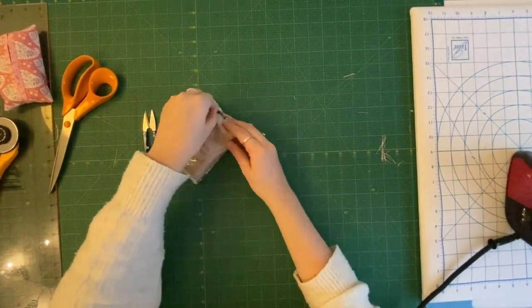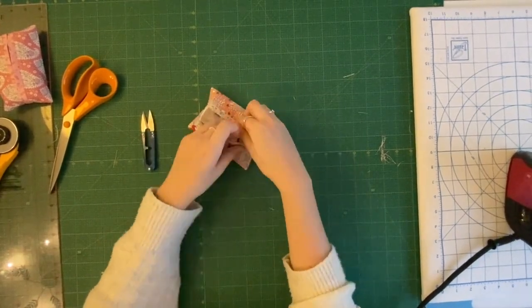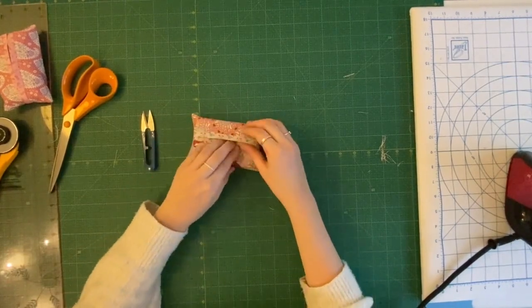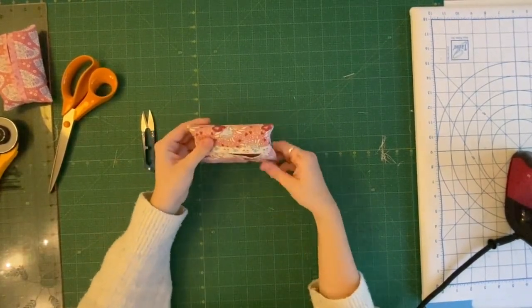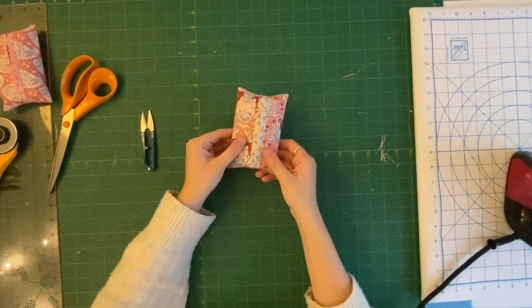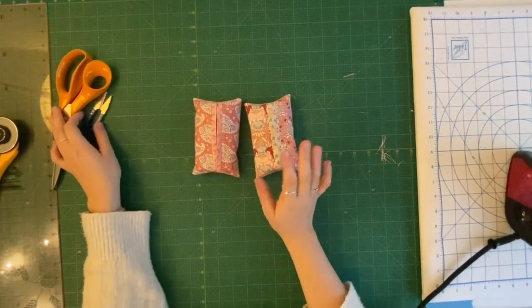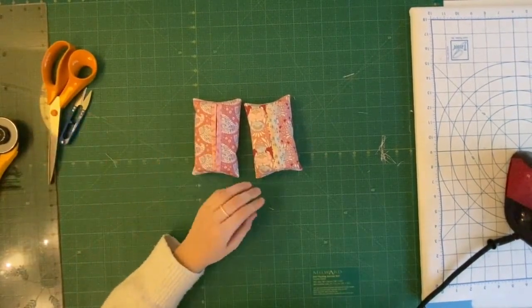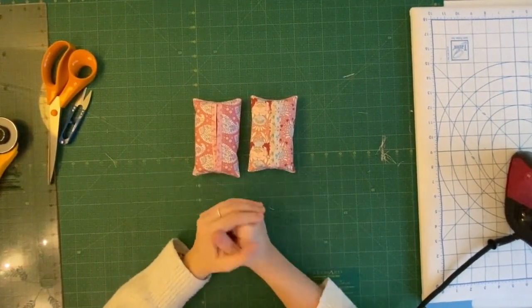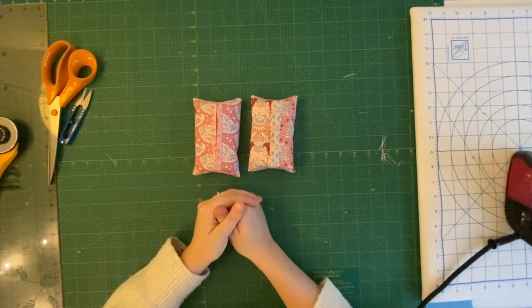Just slide the tissues in one edge and then pull it over — and that is your tissue pouch completed! I hope you've enjoyed this quick little tutorial. We'd love to see some of your tissue pouches, so send us some pictures. Thank you for watching!